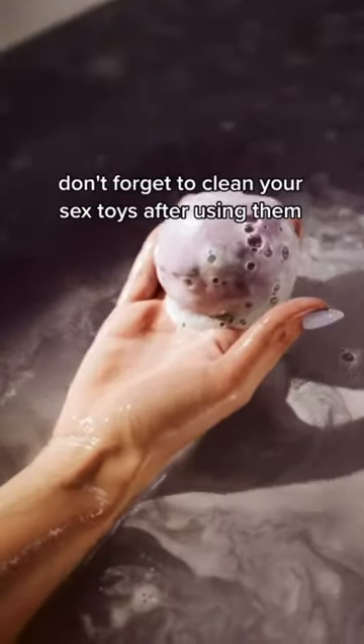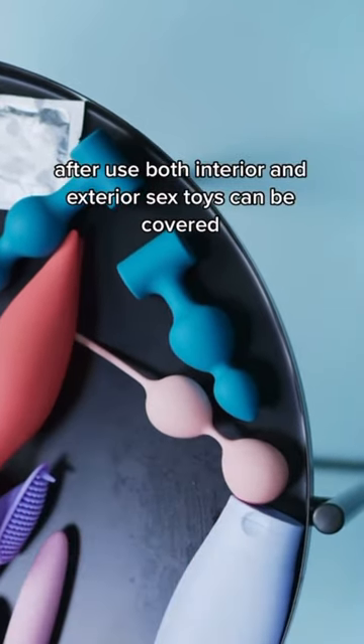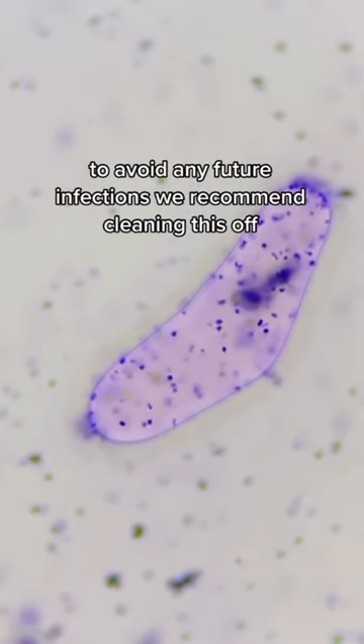Masturbation mistakes you should never make: don't forget to clean your sex toys after using them. After use, both interior and exterior sex toys can be covered in bacteria, bodily fluids, and lube. To avoid any future infections, we recommend cleaning them off.